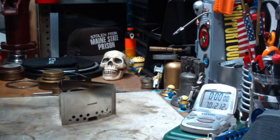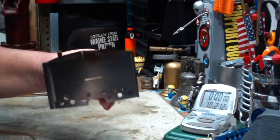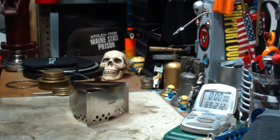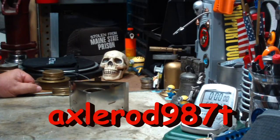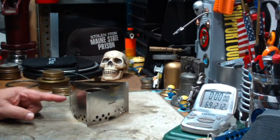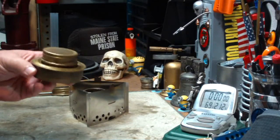Hi, Hiram here. One of the last videos I did a couple of weeks ago before my computer died was boil tests on this Trangea Triangle. This is a pot stand rig put out by Trangea to use the mini burner. From that video, I got a comment from Axelrod987T where Axelrod said, 'Hiram, you can use the military burner with a triangle. It does not use the ring with the larger burner. It just locks into the stand.' And lo and behold, Axelrod987T is correct. This is really cool.